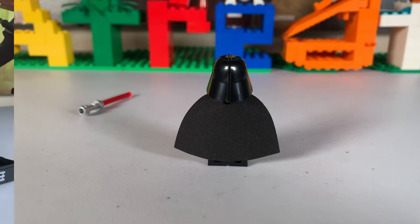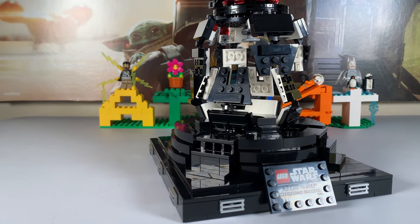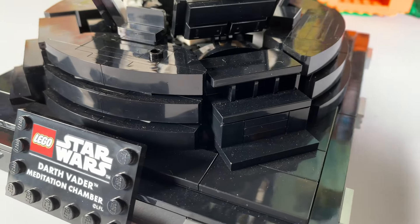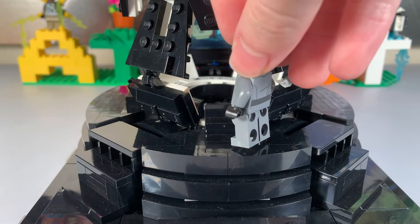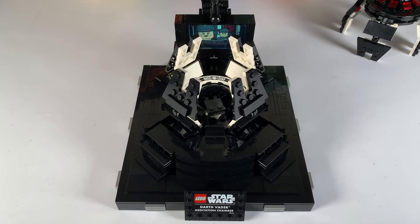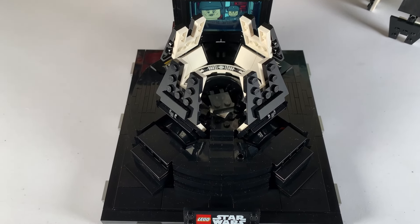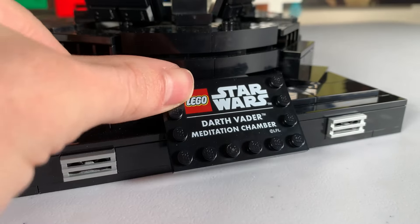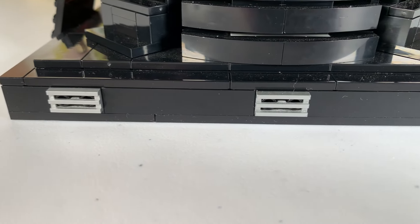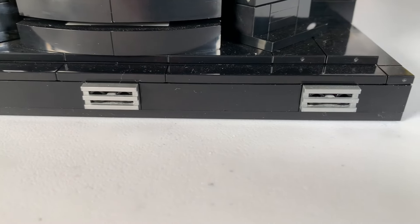Now on to the set. Right away this thing is definitely made as a display piece with its large base and barely any visible studs, except for the clever SNOT technique to pose General Veers. You almost can't tell it's LEGO from the bottom with all the tile. The angles they were able to get are very impressive and it's very circular, which is hard with a brick system. The display plaque is a print, which is always awesome, and on the side of the display it uses a silver 1x2 piece which really adds to the quality rather than just getting a plain gray piece.